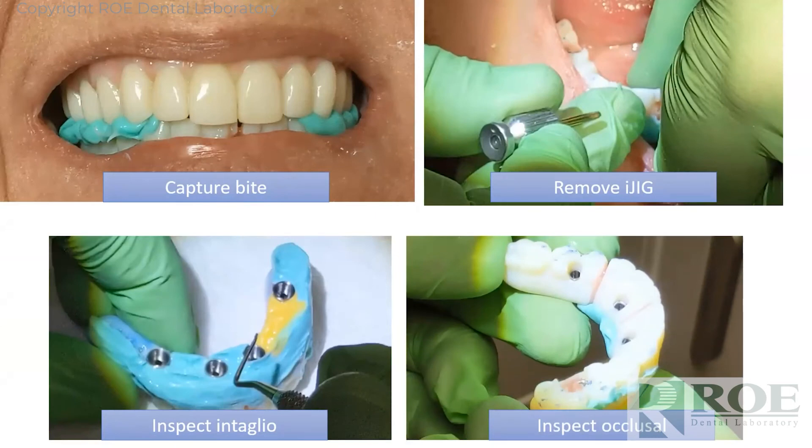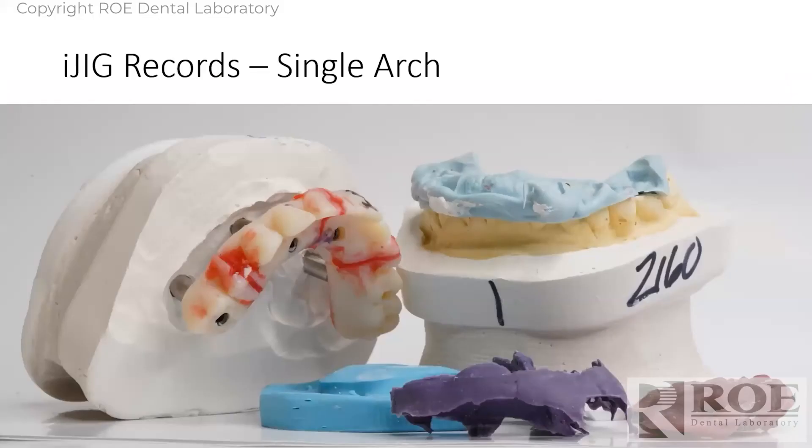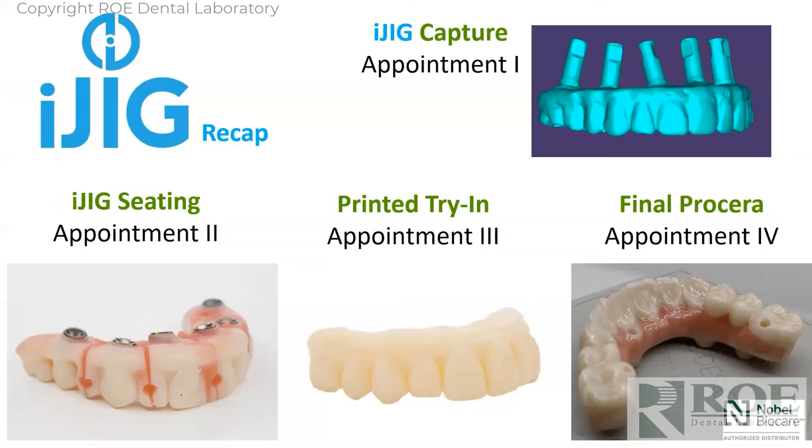Then send it off to us, and this is what we receive. Looking at the screen you might think 'what a mess,' but what we have is teeth, tooth position, implant position, bite registration, opposing, and a reline impression — so now we have an adequate, perfect soft tissue model. From that, we make a printed try-in and go to final, or go directly to final since the iJig was really a prototype — totally up to you.